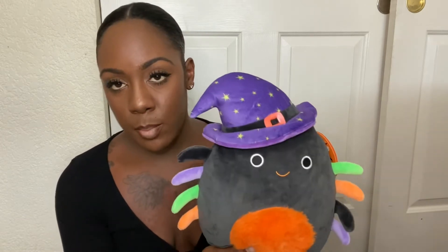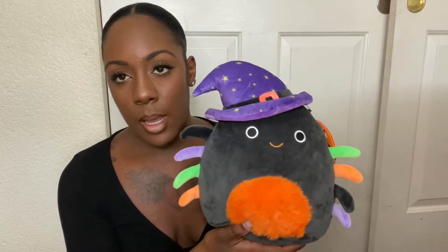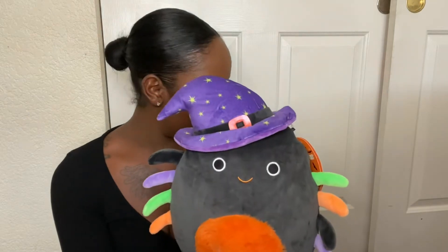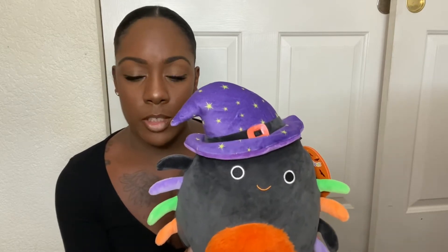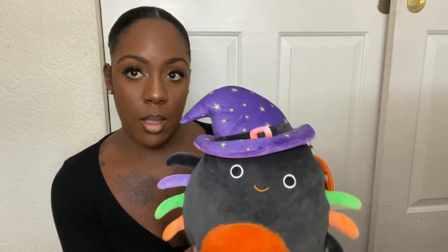So for her biggest item, which costs the most — I already showed you guys in another video — she is super into these Squishmallows. This one is like a Halloween edition one. I got this from Walgreens and I believe it was $10. That is probably the most that's in her basket. That's how cheap you guys can make your boo baskets — you don't have to go all out or spend a bunch of money. I probably spent like maybe 20 to 30 bucks on this basket.